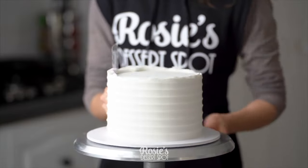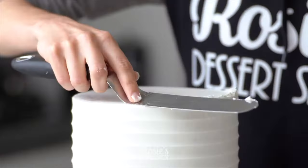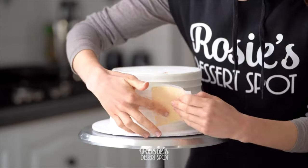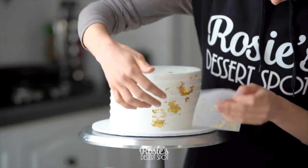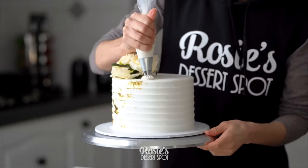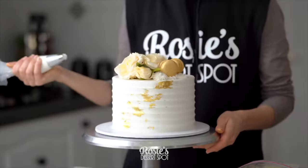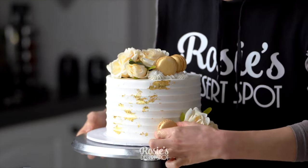Engagement cake number three is very easy. We just used a frosting comb — the scalloped one in particular — for this effect. Then basically just following the same steps again. We wanted these to all be matching in a very similar theme so they all look nice together. And that's how we created our engagement table spread with these three cakes.